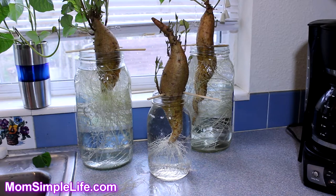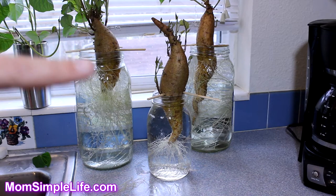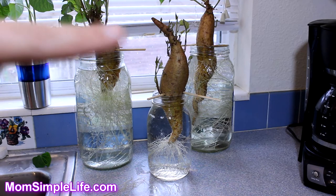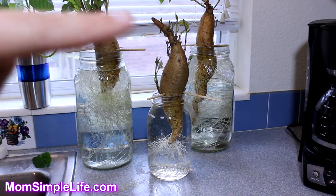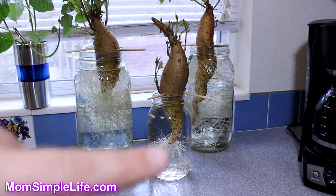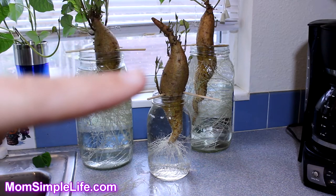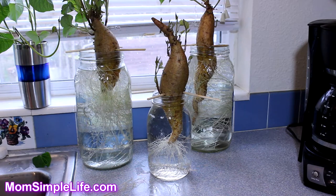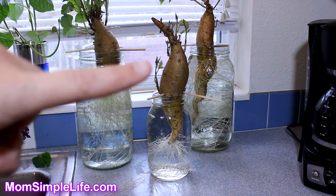I went on the web and couldn't find anything saying there's a top or a bottom to a sweet potato, but for me this kind of proves that there is. People say to stick the skinny end into the jar, and for some reason that was the end the slips were growing out of — the other end was for the roots. It's pretty interesting to find out that only one end will grow the slips.